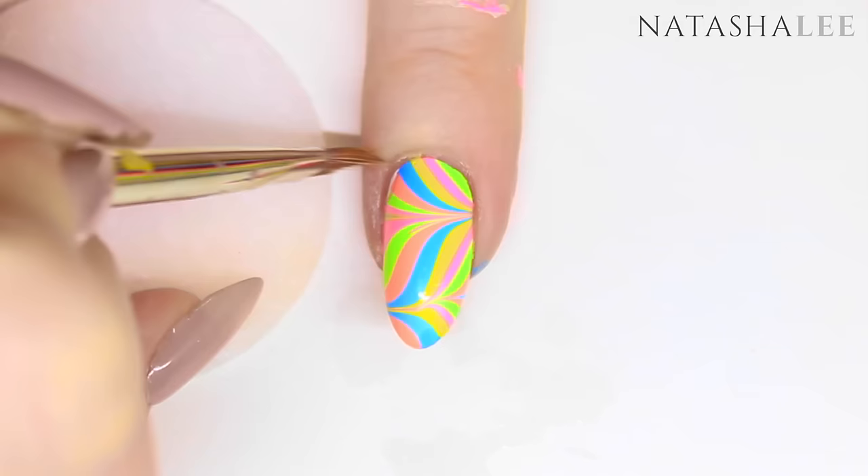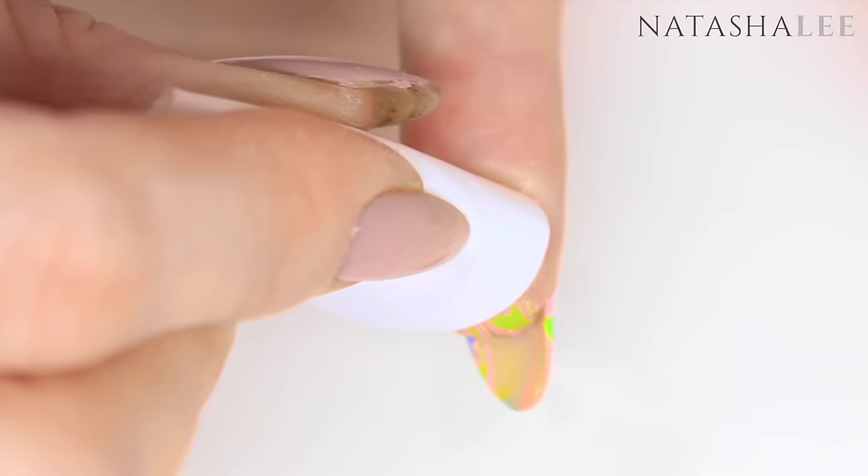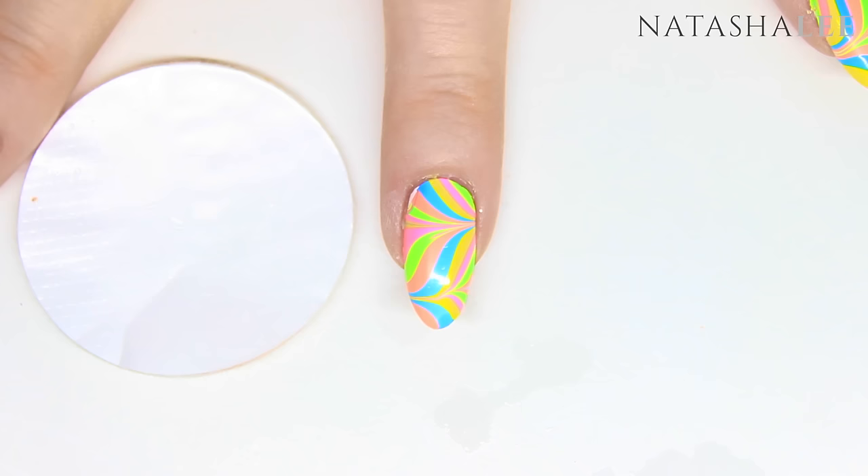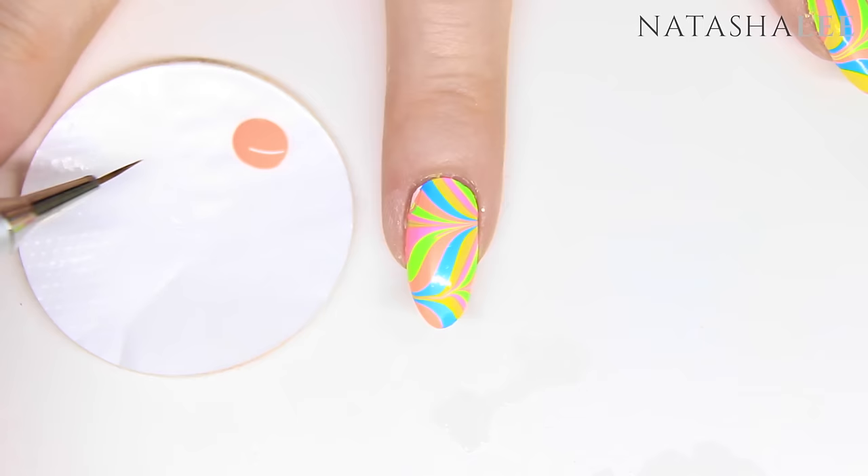You'll probably have some polish underneath the finger as well if you haven't applied liquid latex under the nail, so just use some acetone or nail polish remover on a plastic back pad to clean off carefully. If you have any areas on the nail where the white is showing through, simply take a fine nail art brush and one of the colors of polish and just cover up the little areas of white with the fine detail brush.